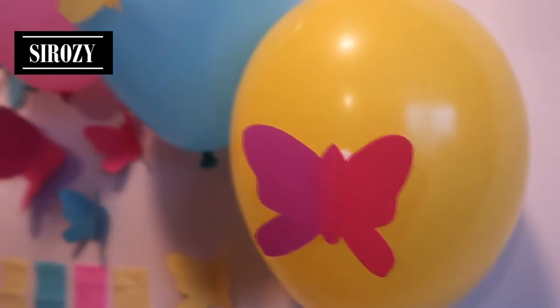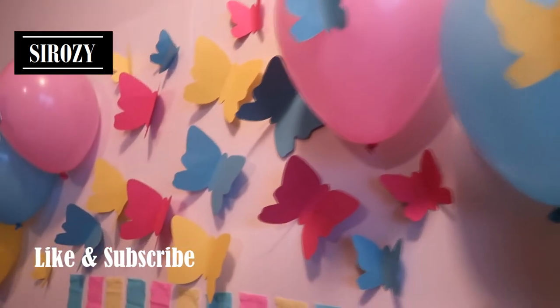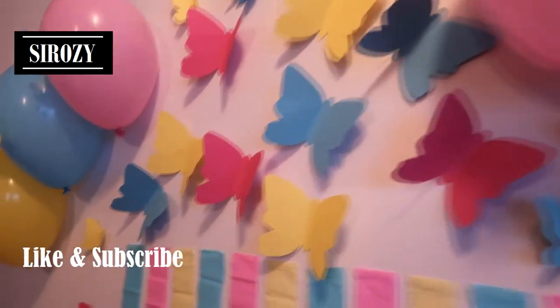It didn't take me five minutes to make this decoration and even you can make this decoration very easily at home. All you need for this decoration is three different colors balloons, three different colors paper and three different colors of crepe paper. Not only is it cheap but it's very beautiful and I'm sure you'll enjoy making it as well.